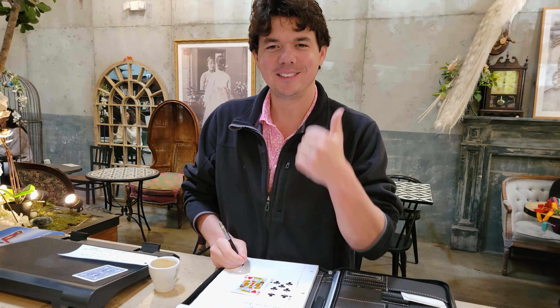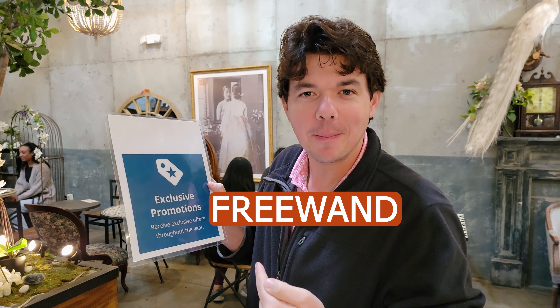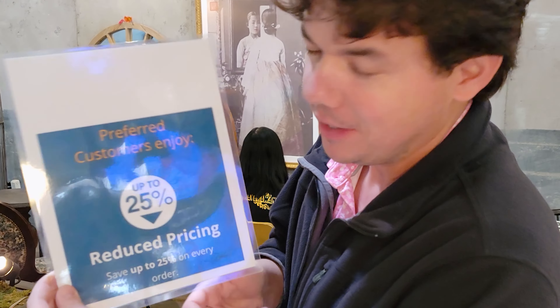AMSOIL is always doing exclusive promotions. The newest one is the Parts Wand — that promo goes till January 30th. Use the promo code FREE WAND in all capital letters on any order of $75 or more and you'll get a free Parts Wand. As a preferred customer, that gives you up to 25% off all your orders. My link is down below — get it shipped right to you, with free shipping at $100 or more.